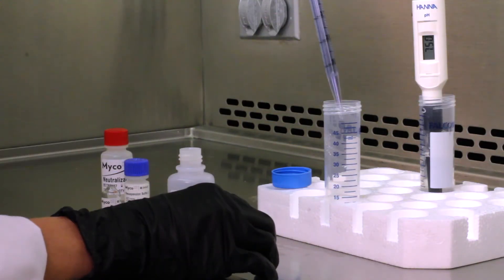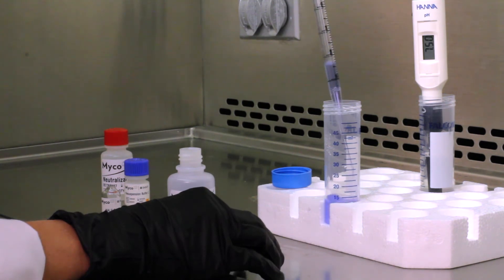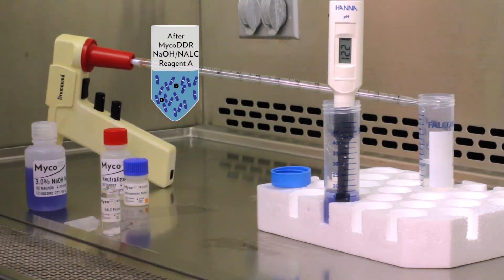Similar to the current procedure, the pH is elevated to properly decontaminate the patient sample. However, the Myco DDR sodium hydroxide NALC reagent A has an integrated blue color-changing pH indicator. This turns the sample blue and will be instrumental during the neutralization stage.